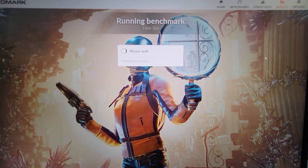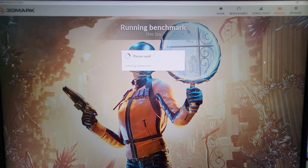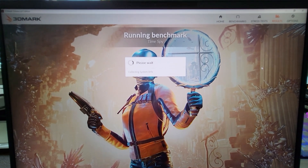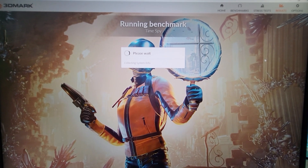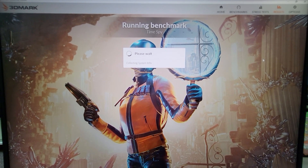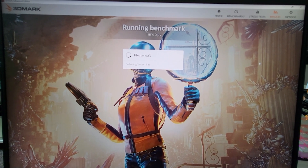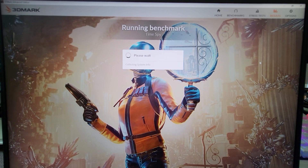I hope y'all are able to see this. It's always kind of interesting trying to film a computer screen with a phone, but I'm doing the best I can.